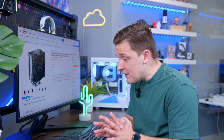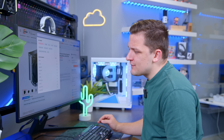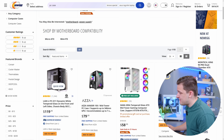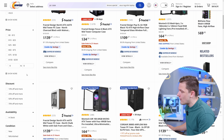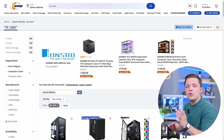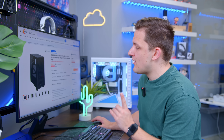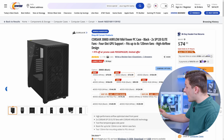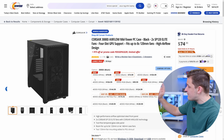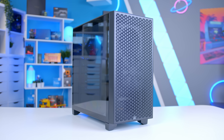You might notice I haven't added the GPU in yet — that's because we still need to get the case and the PSU sorted first. On the case front, I'm going to search PC cases, sort by best selling, and set the maximum budget to around $75. Roughly, the case should make up no more than 10% of your overall build budget. One that strikes out to me instantly is the Corsair 3000D. It was way too expensive when it first came out, but now $75 with a $15 promo code brings it in at $60 — that's one of Corsair's cheapest cases in forever.